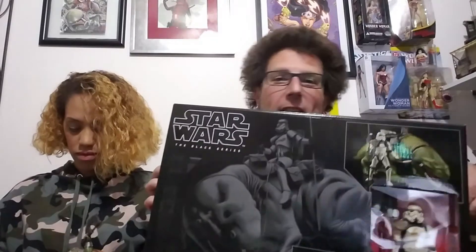All right, we're gonna move on. I've got a big box here — it is a Dewback! You know, the Stormtroopers were searching for those droids on Tatooine way back in the day and they were riding on some Dewbacks. This is a six-inch scale Dewback, which I think is awesome. I actually have a twelve-inch scale Dewback upstairs.